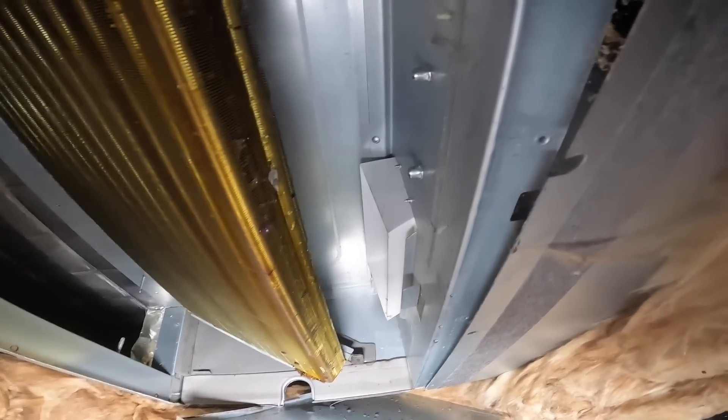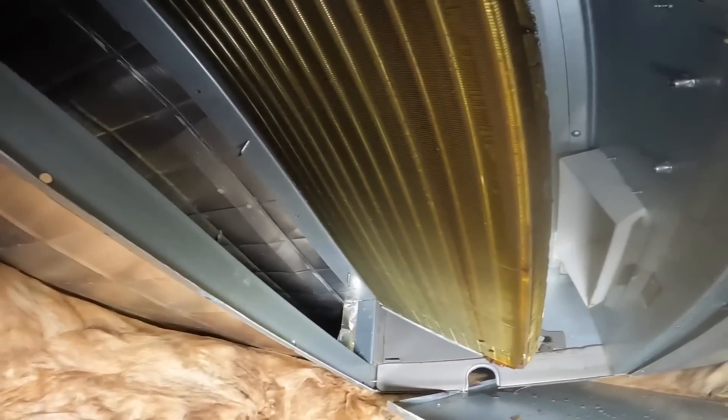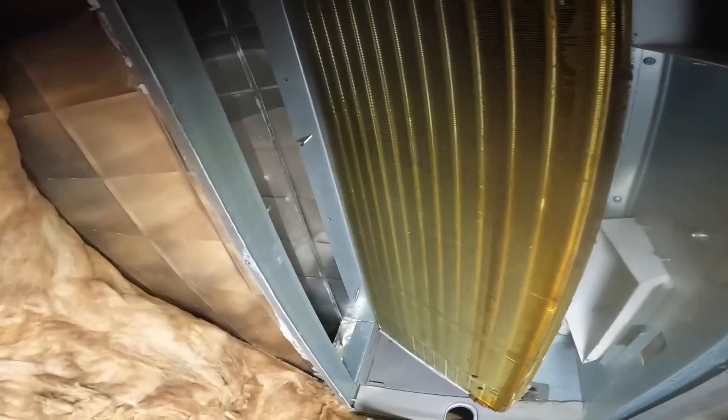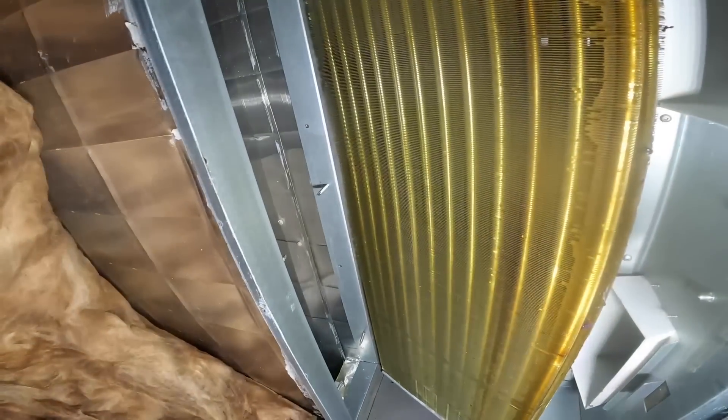Hmm, that doesn't look that dirty. I did find this in the ductwork, but that's in the supply. So if the coils aren't dirty, my main problem is those filter grills — and that's much easier to clean.